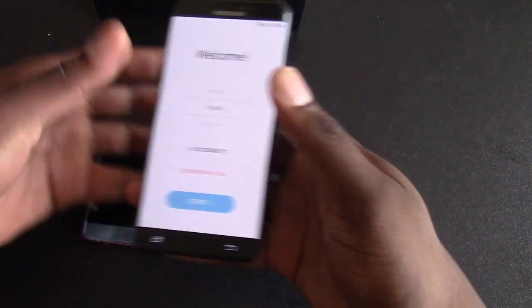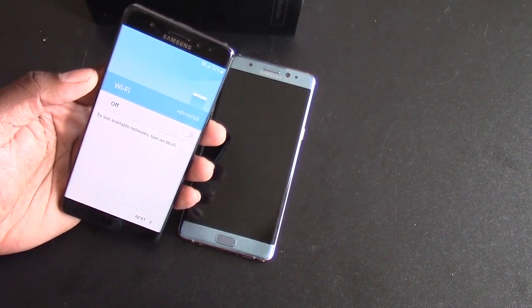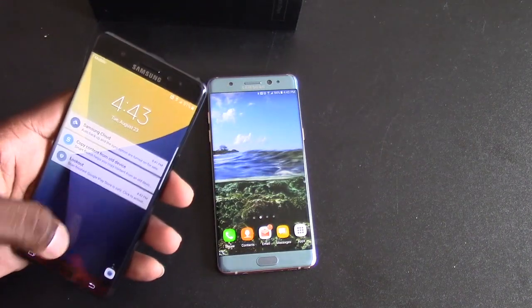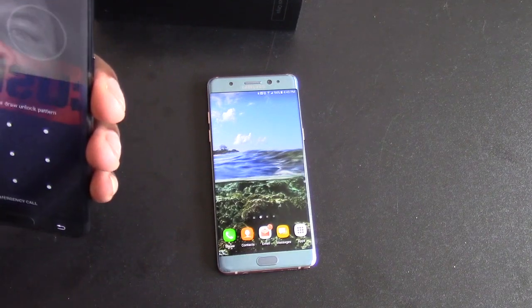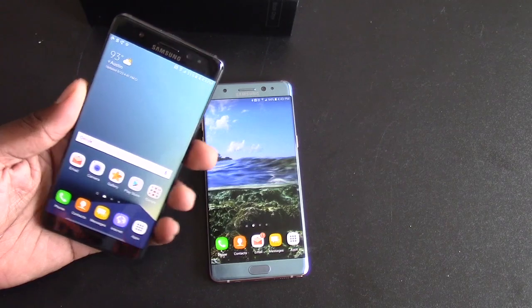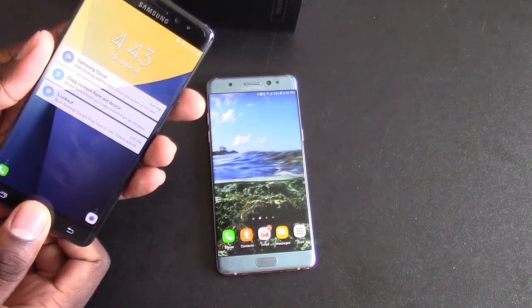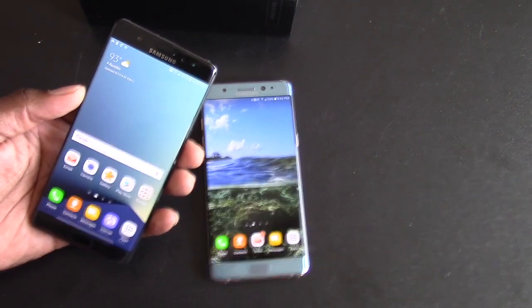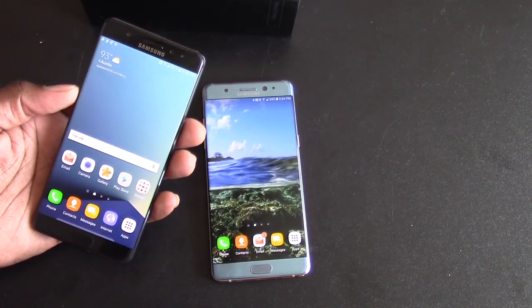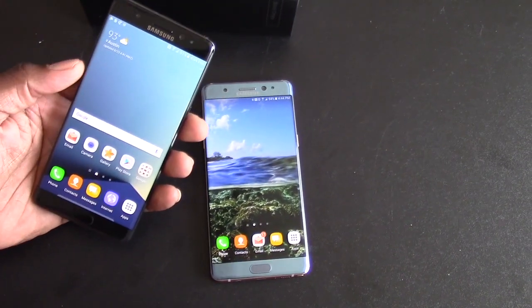Here's the black onyx Note 7. I'll pop my SIM card in and set this up real quick. Alright, so I got it all set up and this time, since this is one I'll be using myself, I set up the iris scanner. You can see how fast it is — takes a second since I'm behind the camera. The iris scanner is kind of fast but I don't know that I'd use that daily. It still falls under gimmicky for me. The fingerprint reader is definitely faster — I'm so used to pressing it. The fingerprint sensor is more realistic; the iris scanner is a nice feature but I doubt I'll even remember to use it.